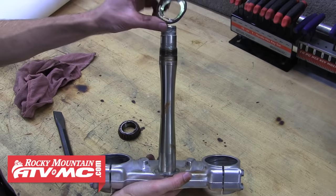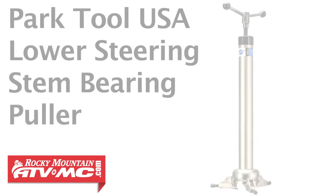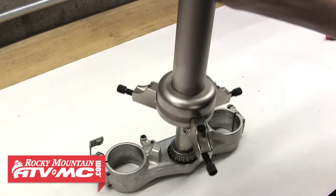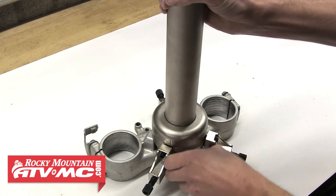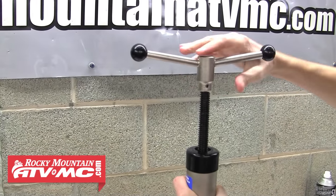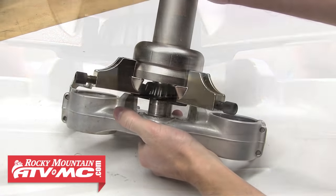Remove the old bearing and dust shield from the steering stem. As you can see, we didn't ding up the stem at all, so clean it up so it's ready for new parts. The other way to remove the bottom steering stem bearing is with the Park Tool lower steering stem bearing puller. Slide it over the steering stem, position the three clamps around the bottom bearing, snug each down, and tighten each set screw to lock the clamps in place. Slowly turn the handle and the tool will pull the bearing up and off the steering stem.